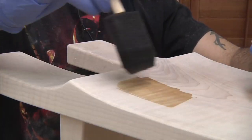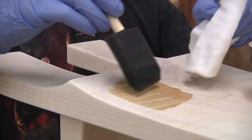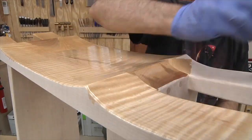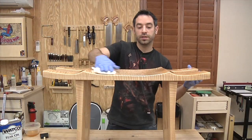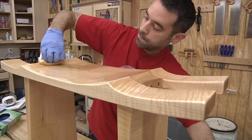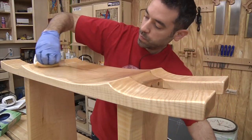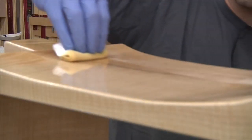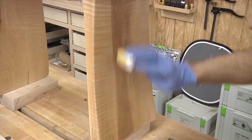To bring out the depth of the figured grain, I'm starting with a coat of Danish oil. I apply it liberally to the entire project and then wipe off the excess with a clean rag. After giving the Danish oil about a week to cure, I then add a few coats of gloss wiping varnish with light sanding between each coat. I then finish up with a final coat of semi-gloss and call it done.